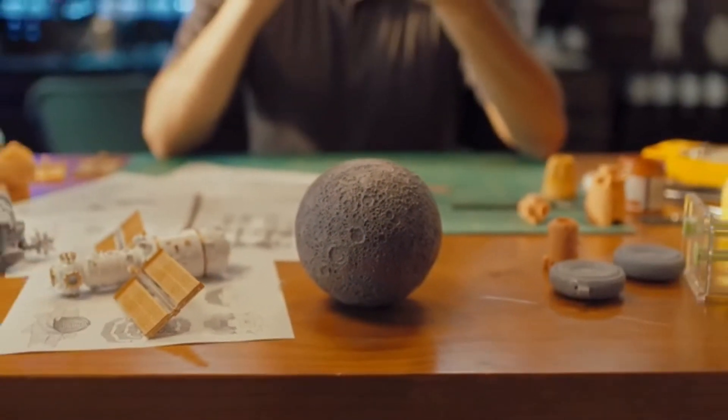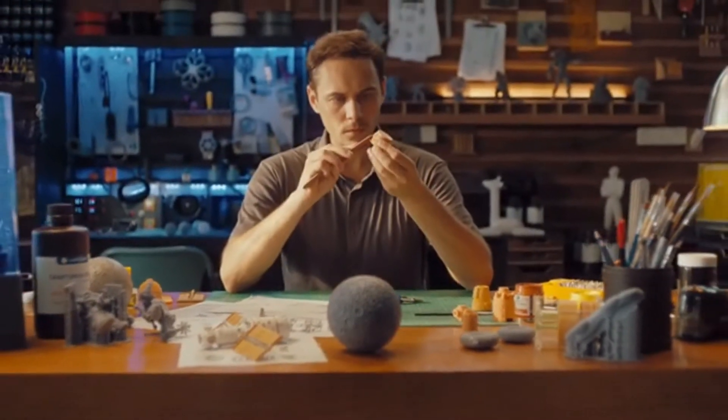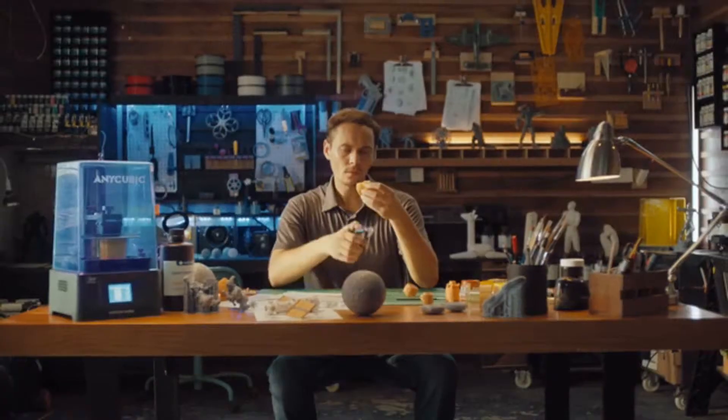The entire universe you just saw was created with the Anycubic Photon Ultra, a DLP printer which produces such high-quality parts, it's light-years ahead of anything you've ever seen.